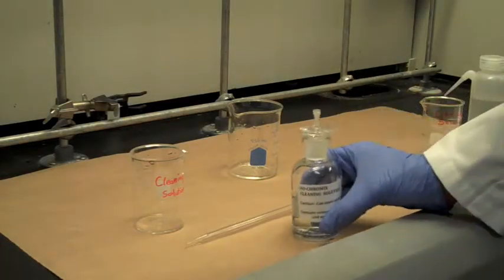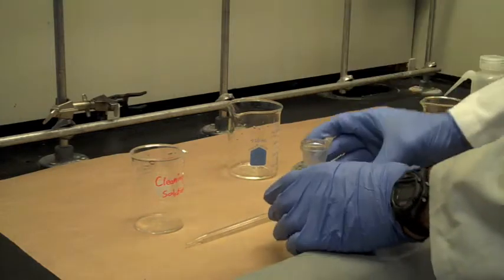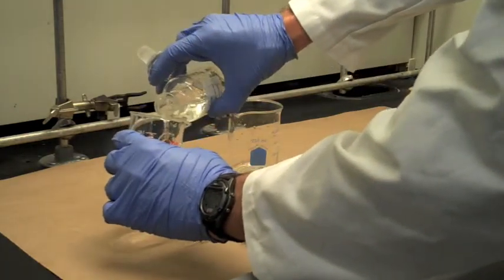In this video, we will demonstrate cleaning a pipette. In addition to the storage bottle for cleaning solution, you should also have available three small beakers for manipulating the solution, a wash bottle, and one or two paper towels.